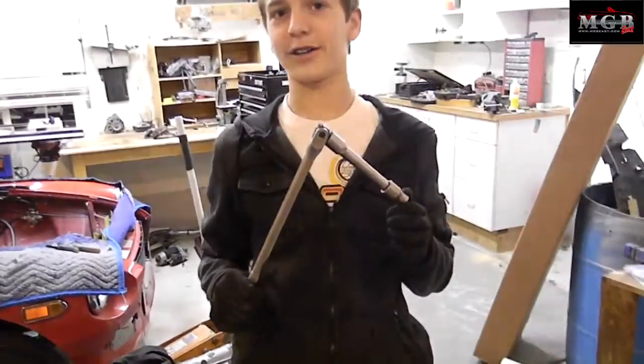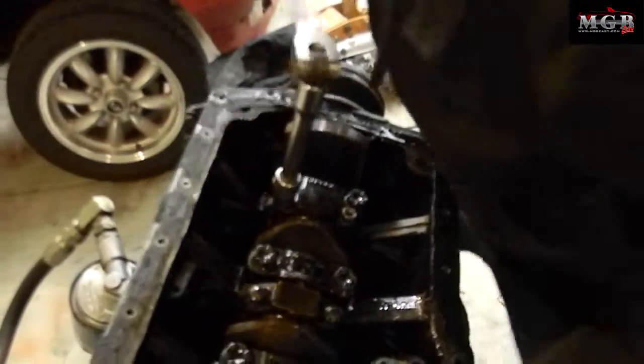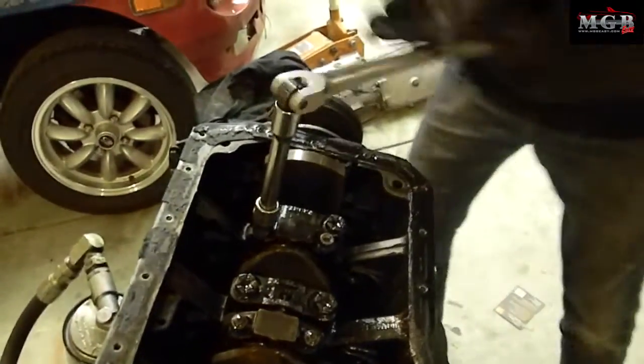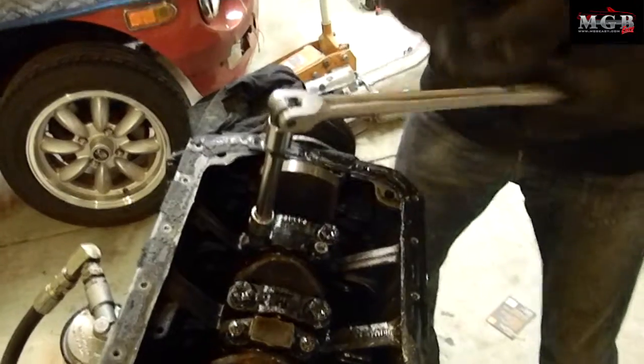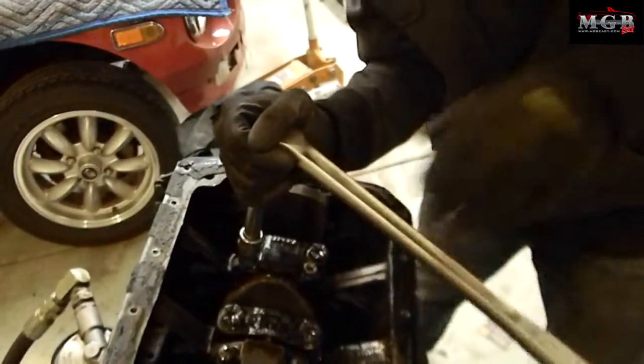This is what I like to call a persuader. It helps loosen heavily torqued nuts like this one. When you put these back on, you will want to use a torque wrench so that they get very tight and you can measure how tight they are getting.